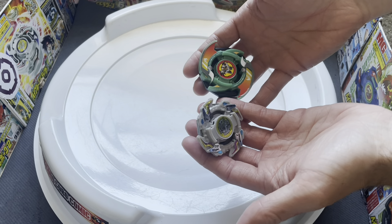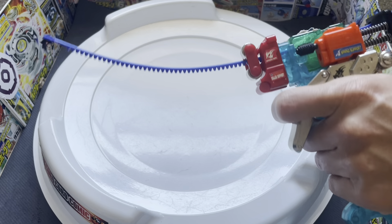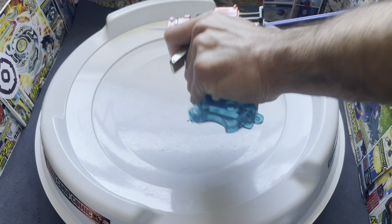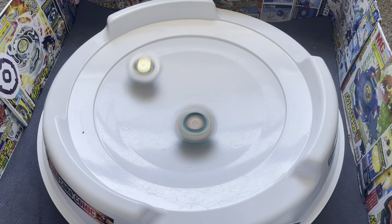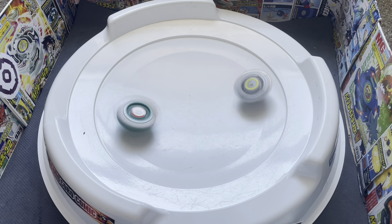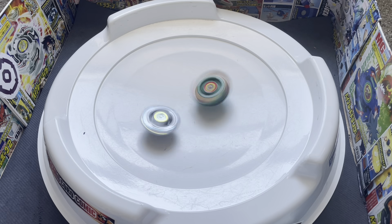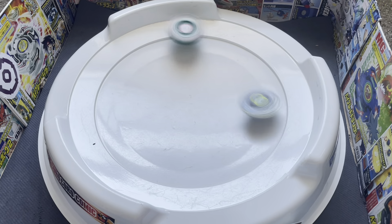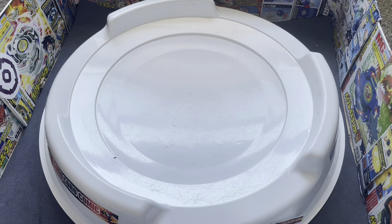Next up, Drigger F versus Vanishing Moot. Vanishing Moot is very recoil prone, so hopefully it doesn't break. It looks like a tie for the second round — last one goes to Vanishing Moot. That is two wins now for the Saint Shields.